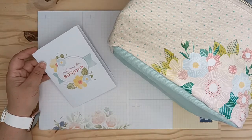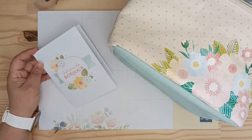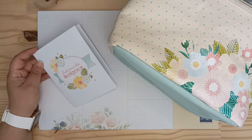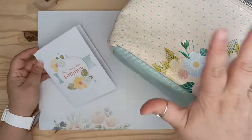Dans tous les cas, si vous voulez vous amuser et faire une bonne action en même temps, ce kit, c'est pour vous. J'espère que cette présentation de produits vous aura plu. Si c'est le cas, n'hésitez pas, mettez un petit pouce bleu et on se retrouve très vite pour de nouvelles Odyssée Scraps. Bye !